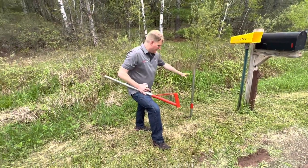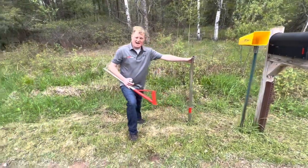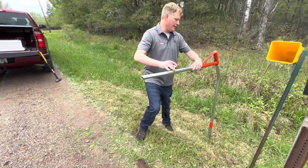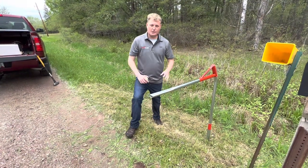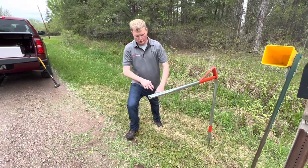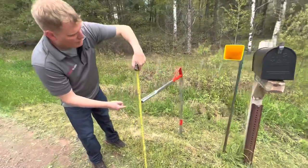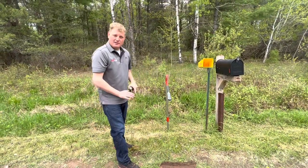Now, as you can see, we have the base installed and the upright installed — right now I have this about as high as it'll go. We are set down into a ditch. I'm going to install the boom onto the upright — it just slides over the top. The United States Postal Service wants a mailbox height of 42 inches. I've got my tape measure, and right now the bottom of the post is at 32 inches, so for this application an extension is going to be necessary.